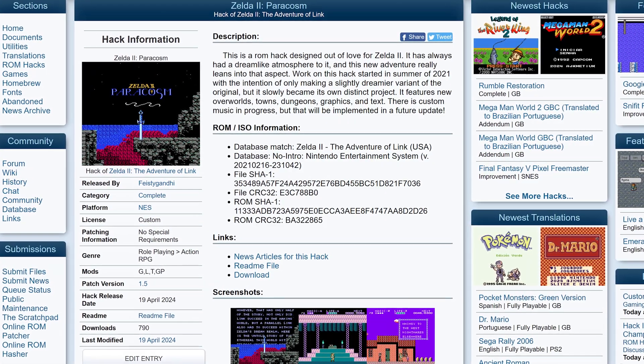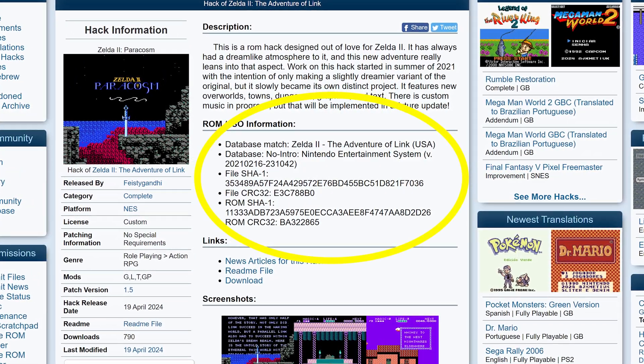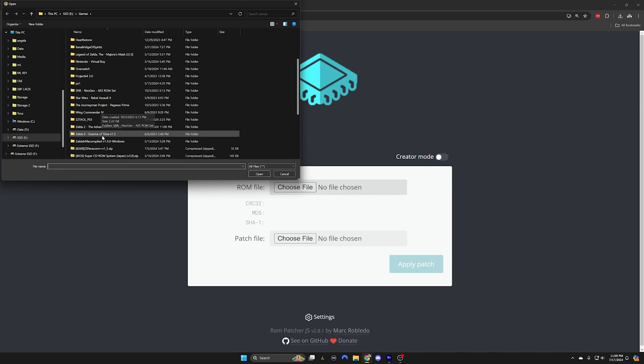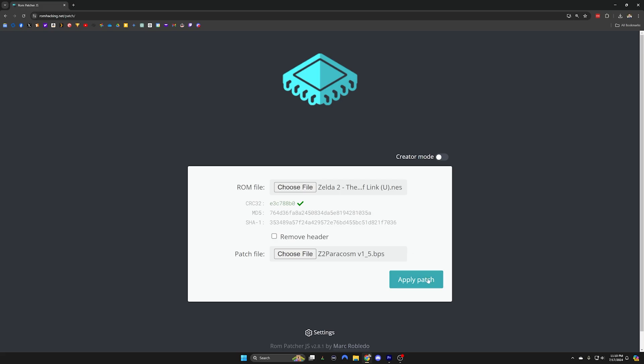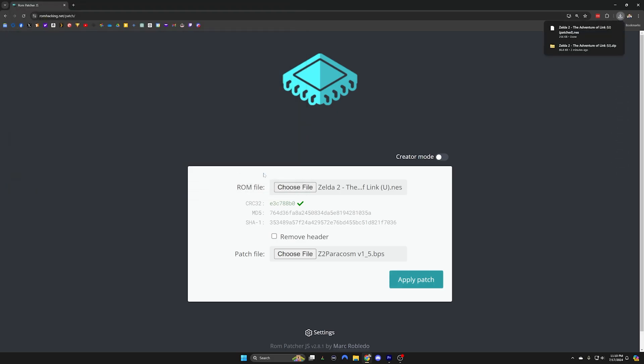Before you jump into this process, just be aware that some hacks need a very specific version of the original game, so make sure when you're doing your searches that you're getting the right version. First, select the original ROM file. Next, select your file from the creator of the ROM hack. As shown here, I'm pressing the patch button to complete the process. Your hack is now ready to go — all you have to do is load up the ROM file on your emulator of choice or throw it on an EverDrive to play it on your console.